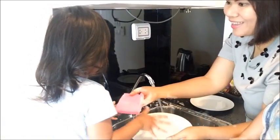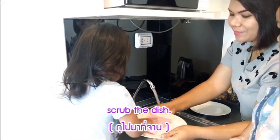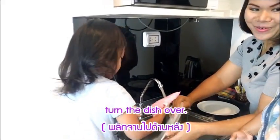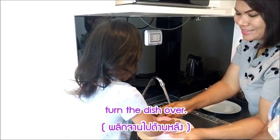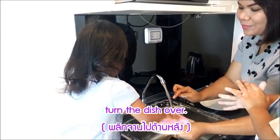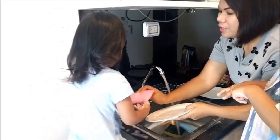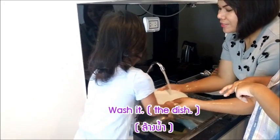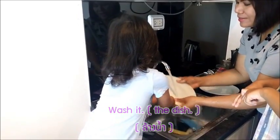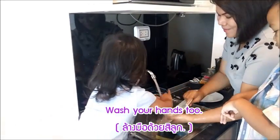Do it just like this — see? Lots of bubbles! Scrub it. And now turn it over, scrub it, yes, all over the dish. Good! And now mommy turns it back. Put it here, hold it, and wash it. Wash your hands too, sweetie — lots of bubbles in there.